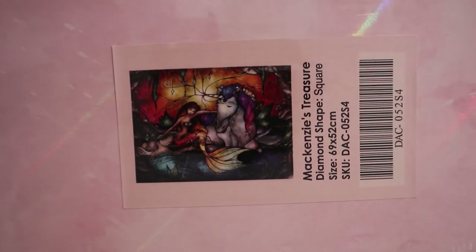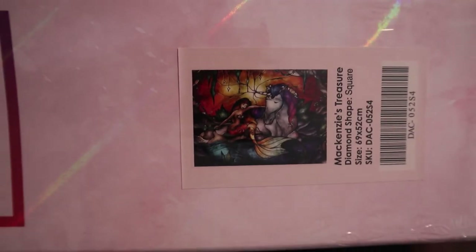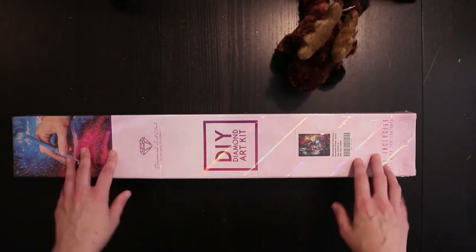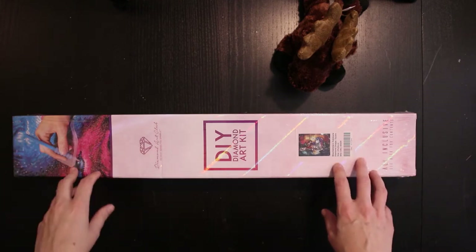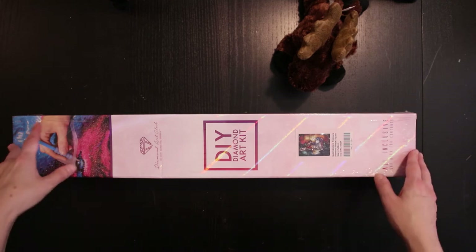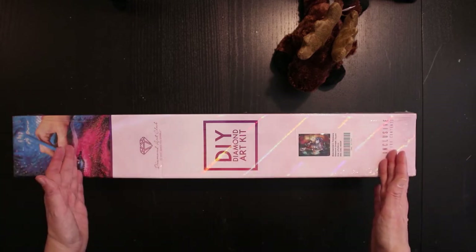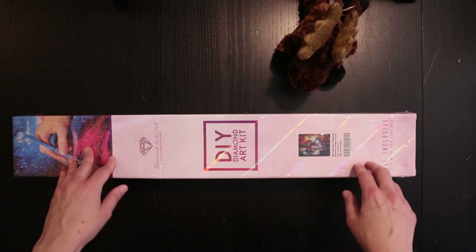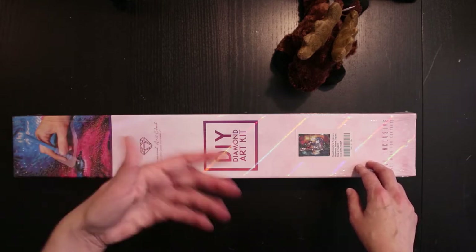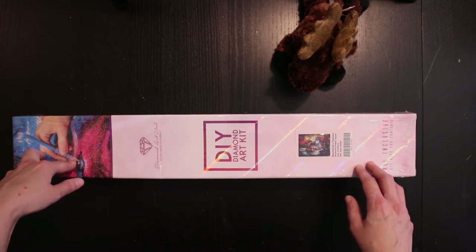You have seen unboxings of this one many times before, but now I'm going to see the unboxing for real myself. It's a 69 by 52 centimeter canvas and I paid $49.99. It's square drills and there are no ABs. I ordered it on the 18th of August, it was shipped on the 20th, and arrived on the 6th of September.